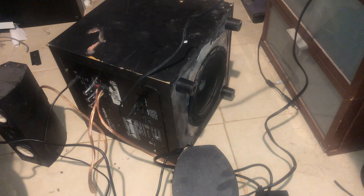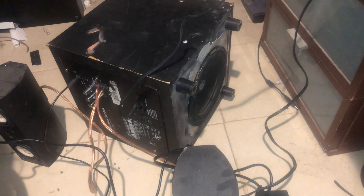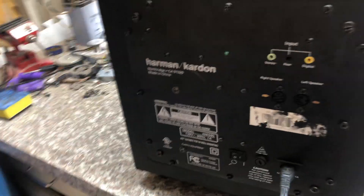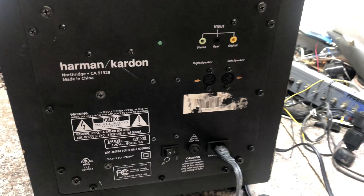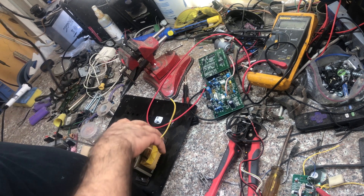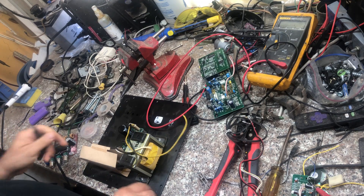It sounds pretty good with the bass guitar and I'm satisfied with the sound. I'm not going to use it though, because I already have an amplifier for instruments and different home theaters and soundbars at home. This was just an experiment to share with you - to give you an idea of the many options you have when you find this kind of speaker or other circuits. Thank you for watching my videos and see you next time.